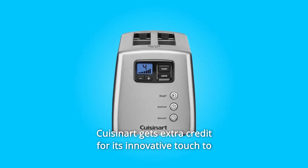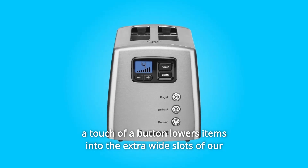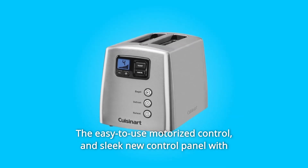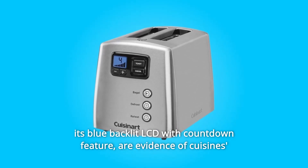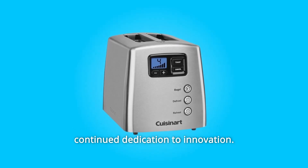Cuisinart gets extra credit for its innovative touch-to-toast leverless toaster. A touch of a button lowers items into the extra-wide slots. The easy-to-use motorized control and sleek new control panel with its blue backlit LCD with countdown feature are evidence of Cuisinart's continued dedication to innovation.